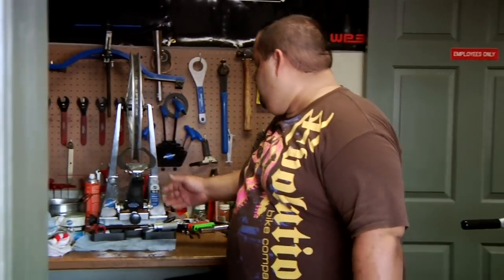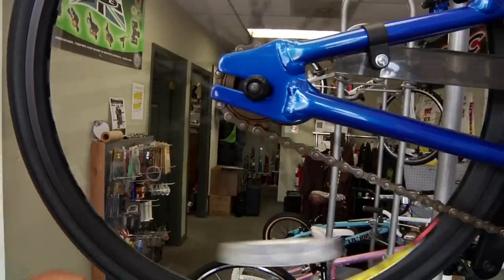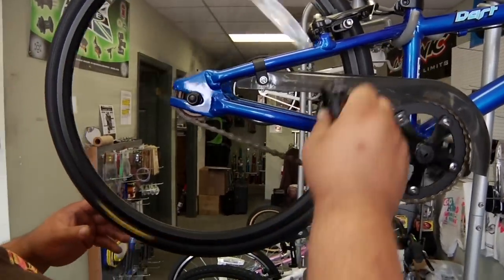Hello, I'm Shane Jackson with Evolution Bike Company. We've been in business for about three years. I have about 20 years experience in cycling. Today we're going to talk to you about wheel truing.